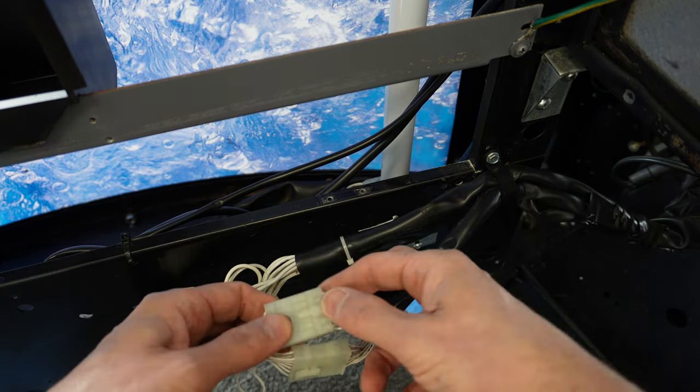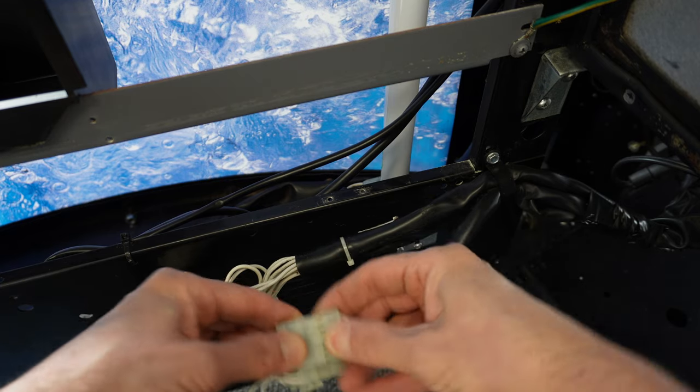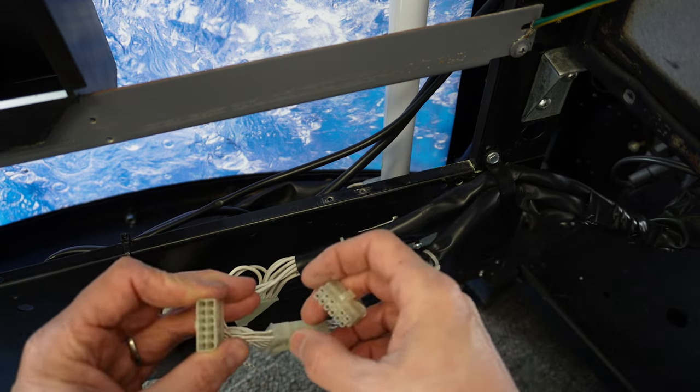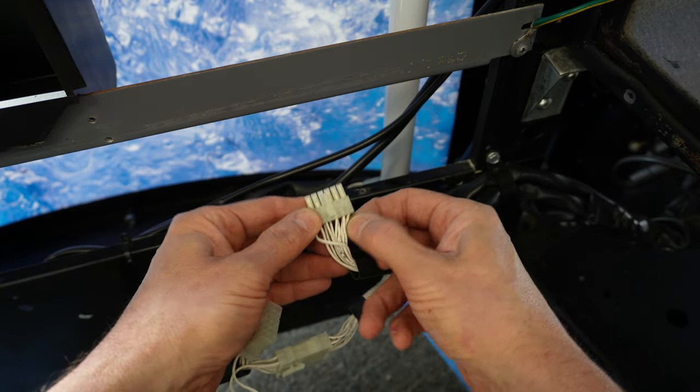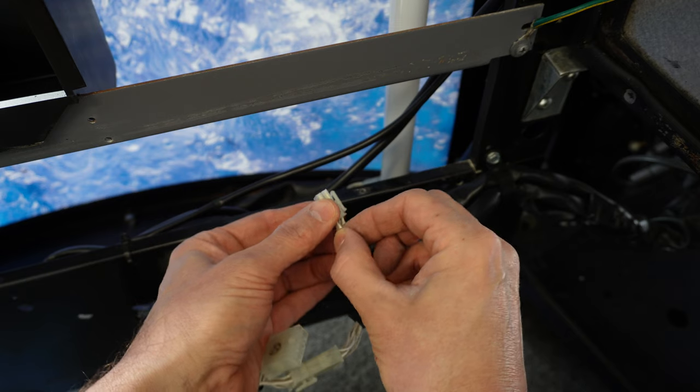It doesn't hurt to check both. What I like to do is separate them, then pull back on each individual wire. What I'm looking for is if I have a loose pin.